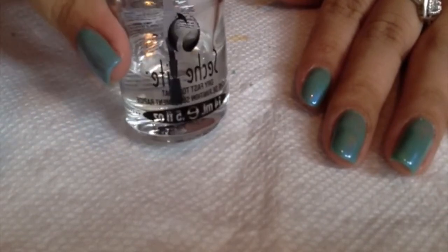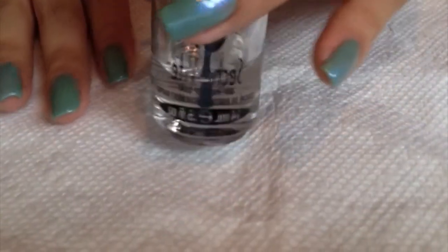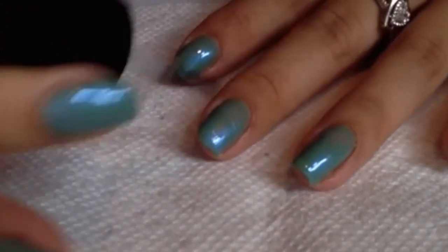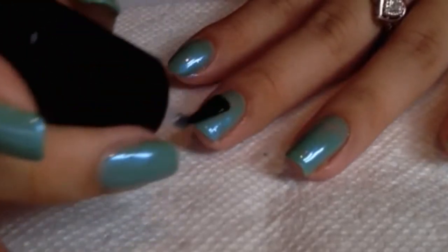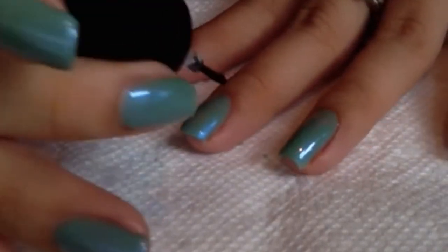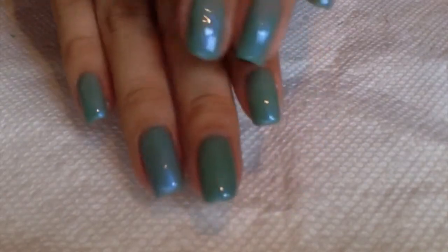Next I'm going to use this top coat — I don't know how to pronounce it, but this is the absolute best top coat you could ever find. For me, this top coat is number one: it dries very quickly, which is a plus because I don't really have time to just sit there and wait for my nails to dry. This top coat leaves your nails super smooth. The first time I tried it I was in shock, and yeah, they just last longer.